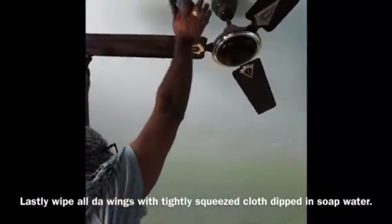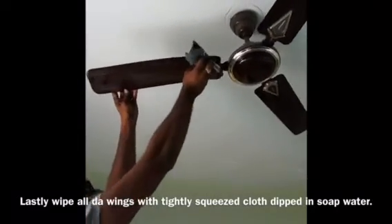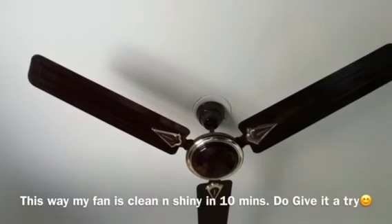I have a little bit of soap water and I will squeeze the cloth. I need to wipe the blades lightly with the damp cloth, or else use a dry cloth. I can clean the fan in about 10 minutes.